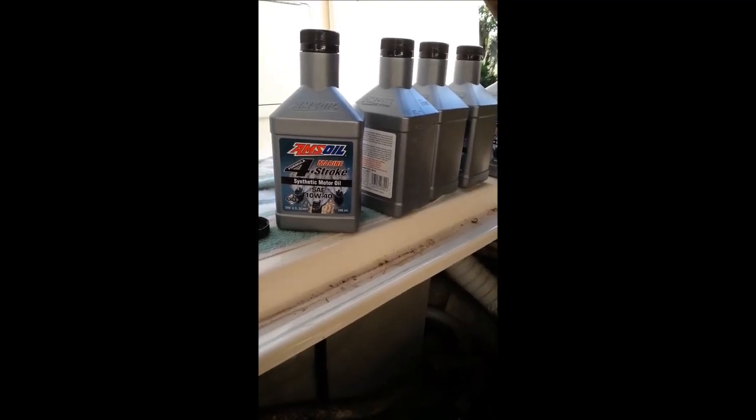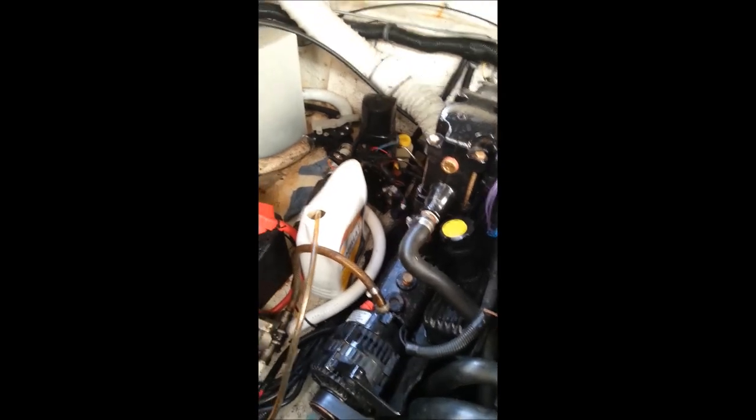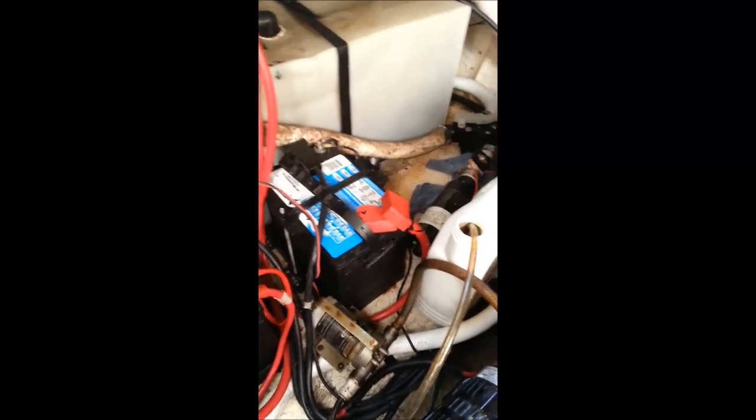Good morning. It's time to change the oil in our Mercruiser 5.7 300 horse single engine IO. There's been some discussion about how to do it, so while I'm here I just thought I'd turn the video on so you can see pretty easily what my process is.